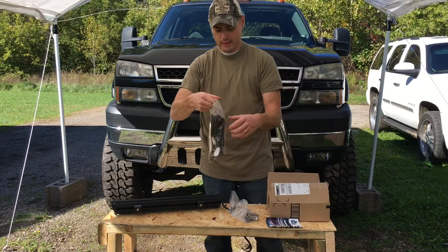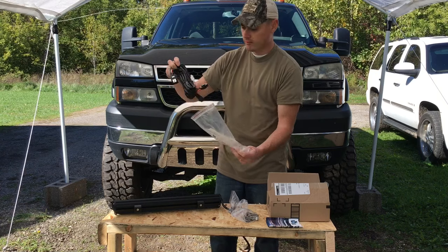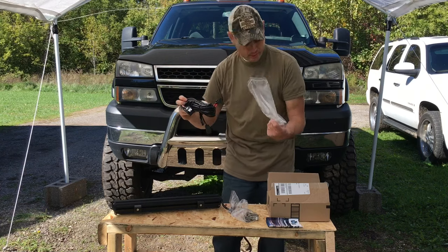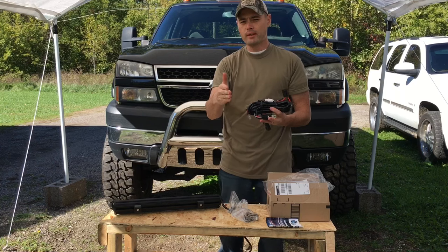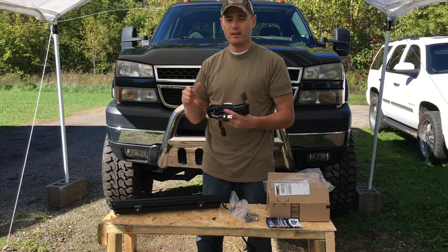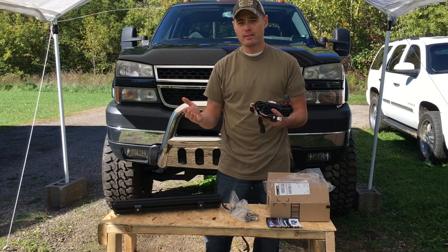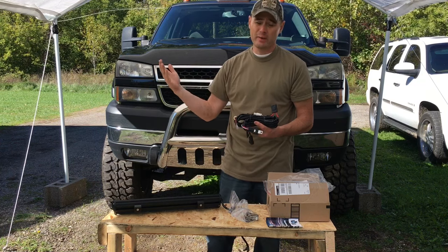The guys also sent me a wiring kit but no instructions, so I'm going to do a how-to video on that. I'm also going to leave a card in the video — I actually did a full 50-inch curved light bar installation on this exact truck, which I took down because I didn't like the way it looked.